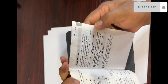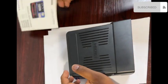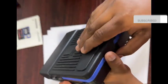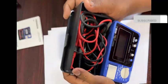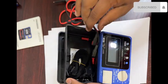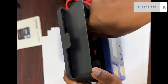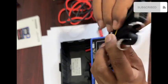The manual is in English and includes the model number and how to use the insulation tester. I will open the box — this one is the testing lead, and this one is the hanging belt.